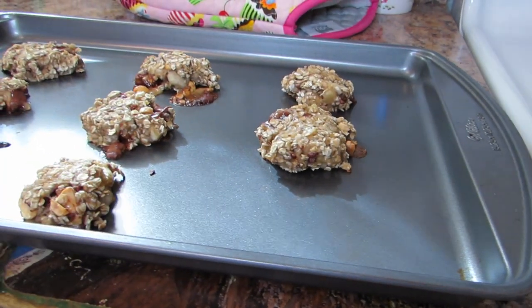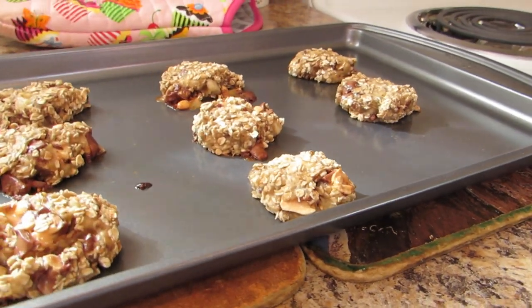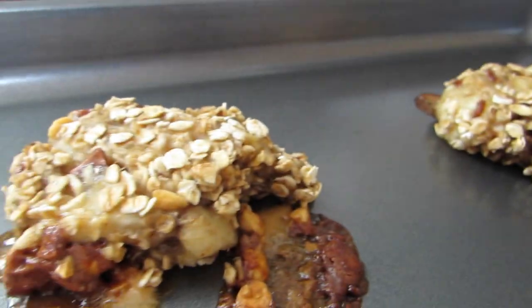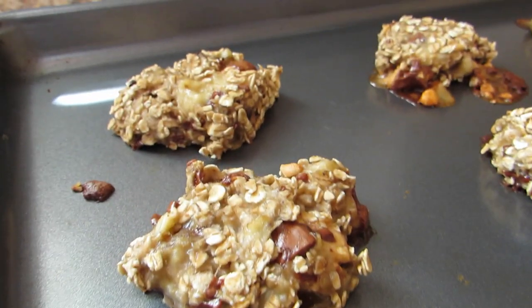And there they are. Look at that. They are so good. Oh my God. Some of them melted the chocolate — actually, they all melted the chocolate. But most of them stayed together. That one didn't, but most of them did. So that's okay.